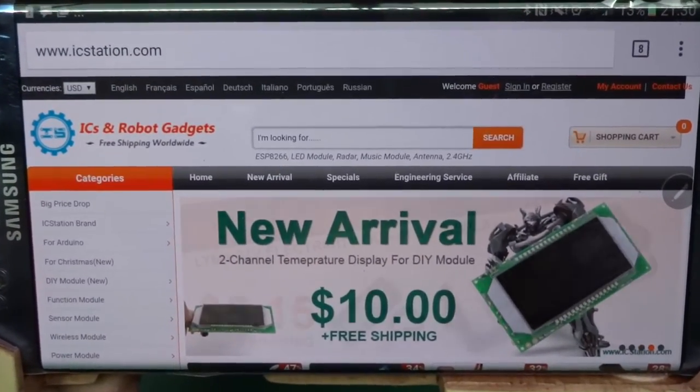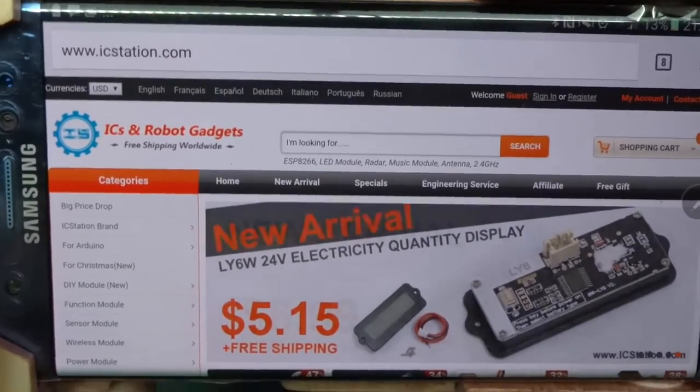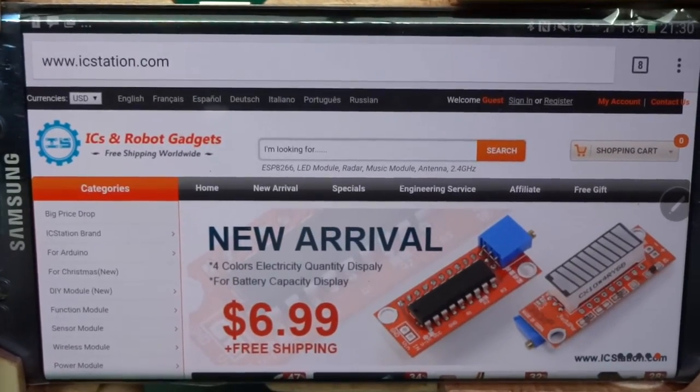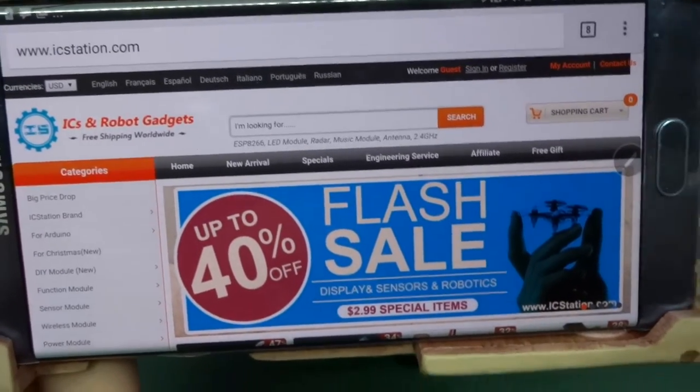They said choose something, and they sent me this thermometer, which when I got it I thought was brilliant because I already knew what I wanted to do with it.